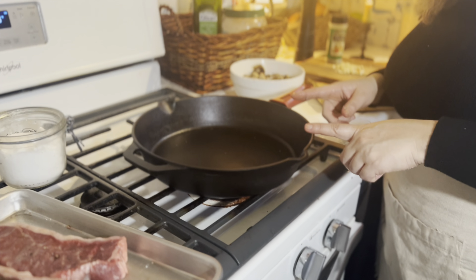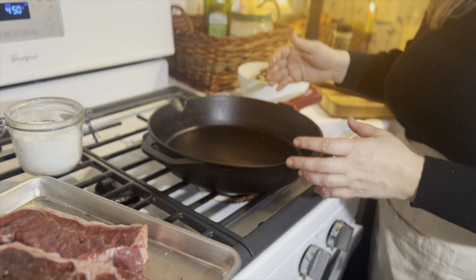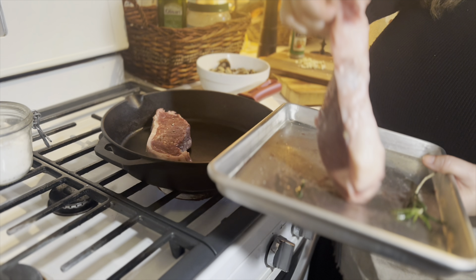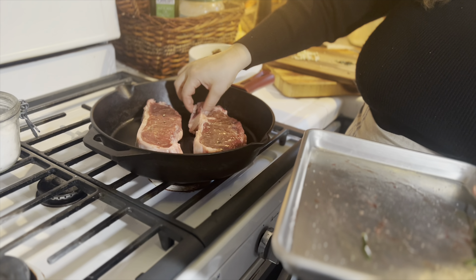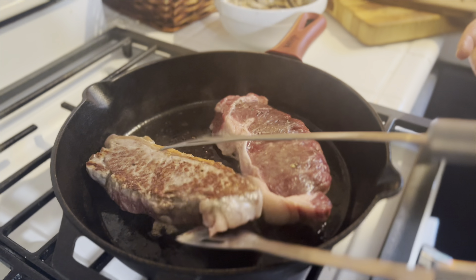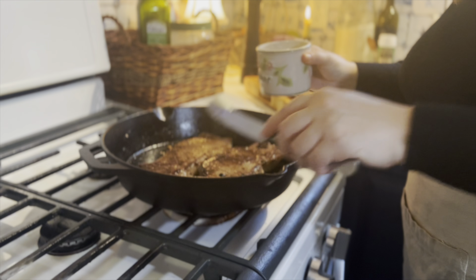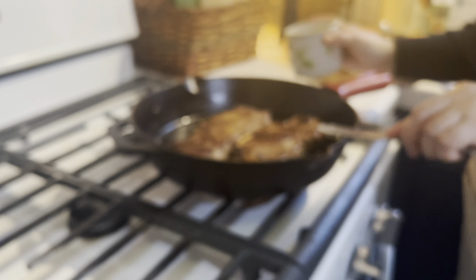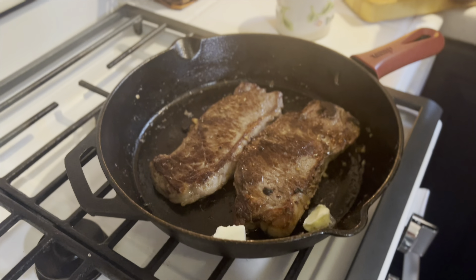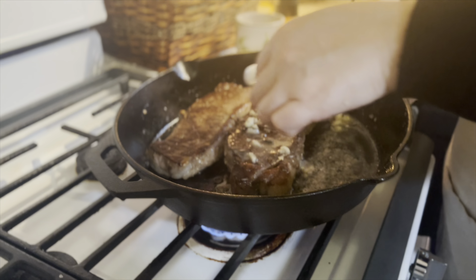You want to make sure the pan is very hot before we add the meat — so hot that it should smoke almost slightly. That's the sound you want to hear. I allow the steaks to cook for three to four minutes to get a nice sear before flipping. Now that those are flipped, I'm going to go ahead and add two tablespoons of butter and my chopped garlic, and just scoop the butter and the garlic over the steaks as they finish off cooking.